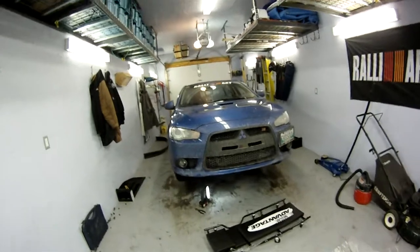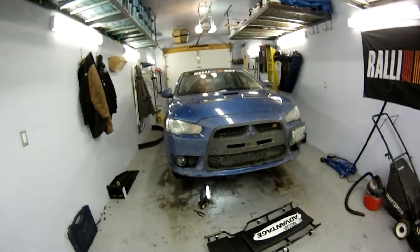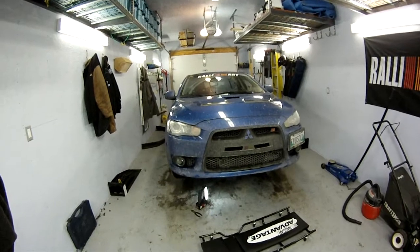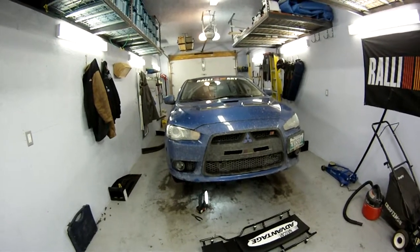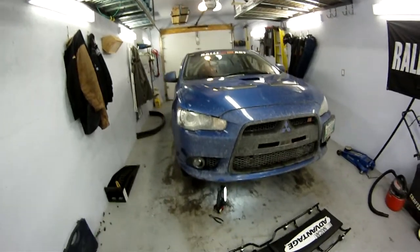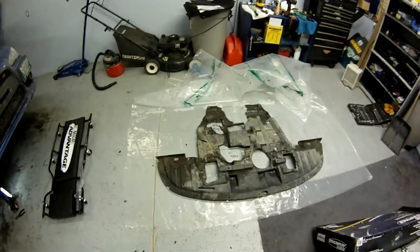We've had some snow now, so we're just trying to start engineering a few parts for the car that aren't really made. There is one place that makes a skid plate for the car — it's a 09 rally art — but they're over $300, and that's in the U.S. So right now we're kind of fabricating our own.